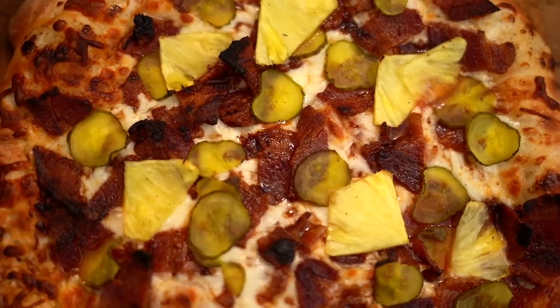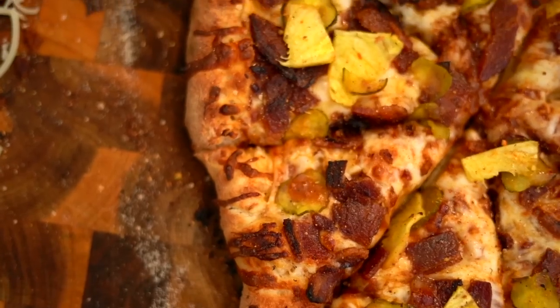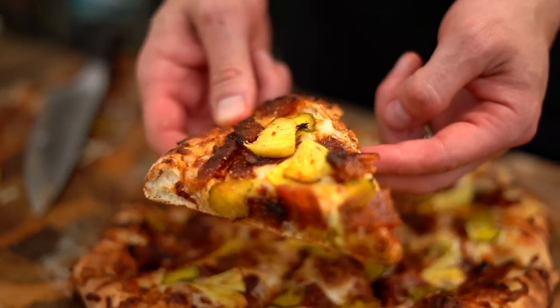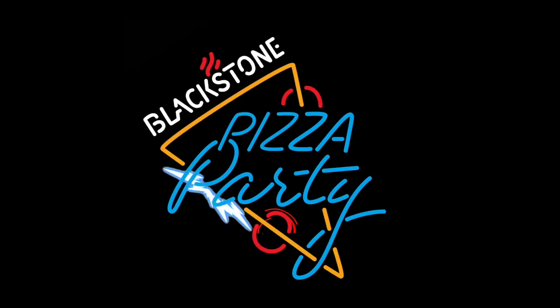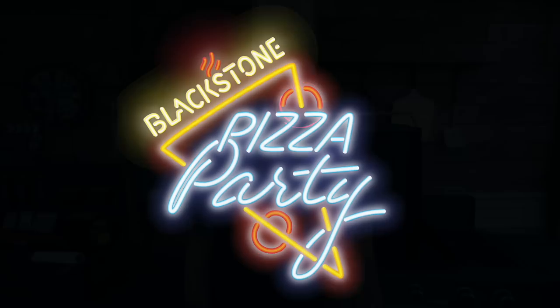I've talked about the versatility of the Blackstone pizza oven — the options are endless. But today we're gonna get a little offensive. Let me ask you this: do you like pickles? Do you like bacon? Do you like pineapple on your pizza? No, exactly — but I'm gonna prove you wrong today. I'm gonna show you how to make a bacon pineapple pickle pizza. Say that three times fast.